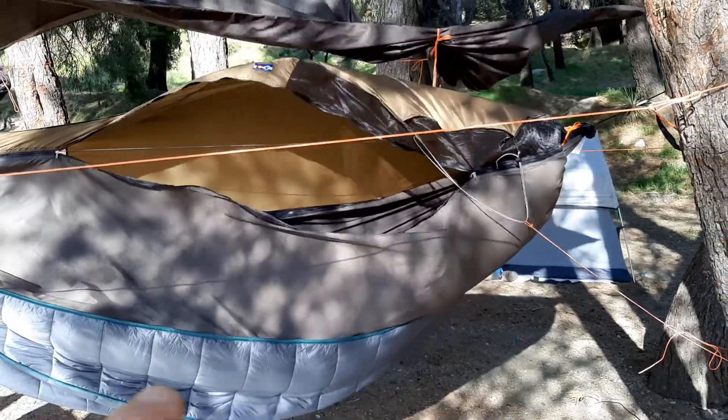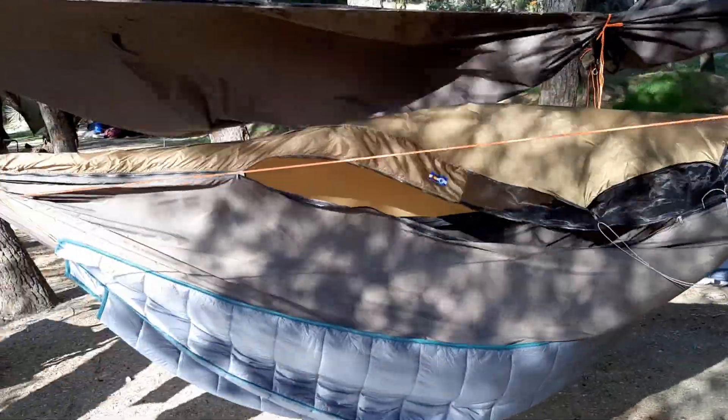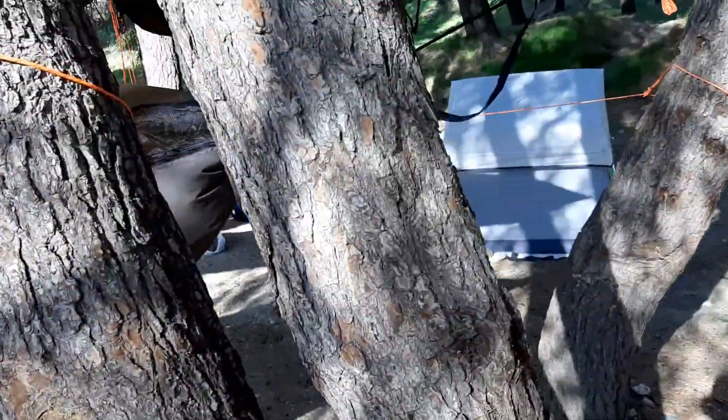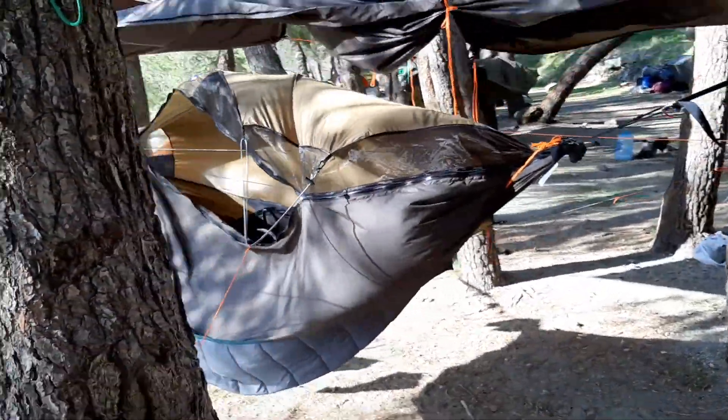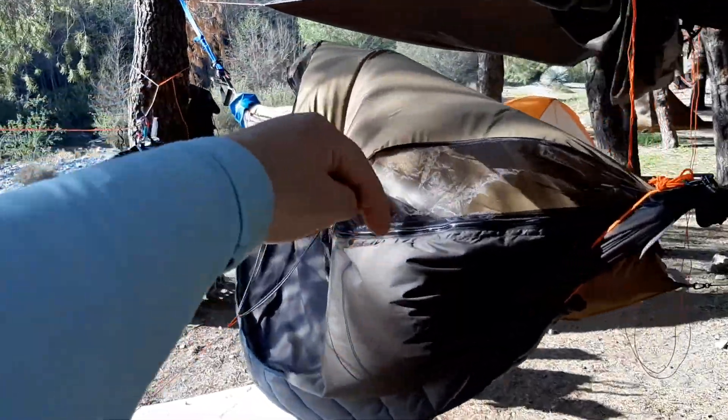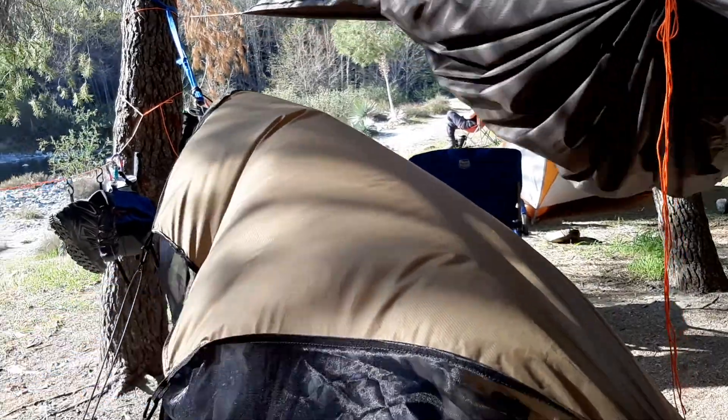Let's do an in-depth look inside and then I'll show you how I rigged it up. Basically there's your 270-degree view of the Warbonnet. By the way, this side over here is my head side — my head's over here, my feet are over there. I'll show you the foot box in a second.